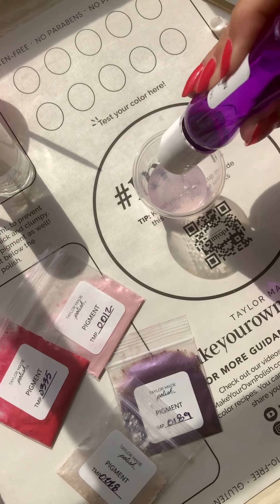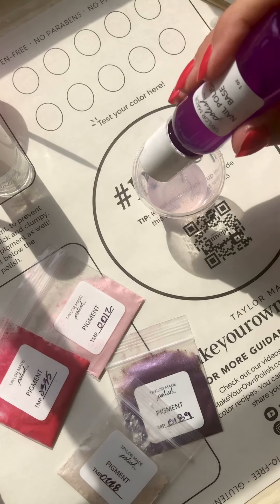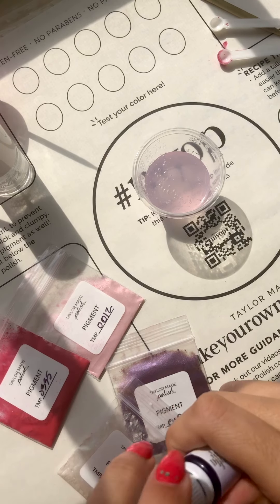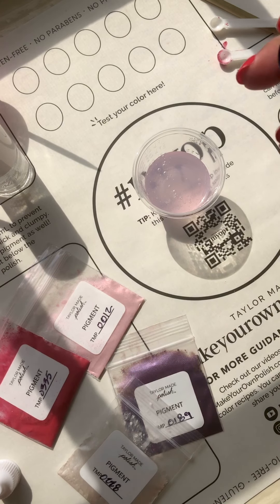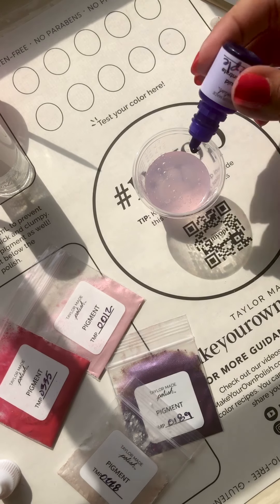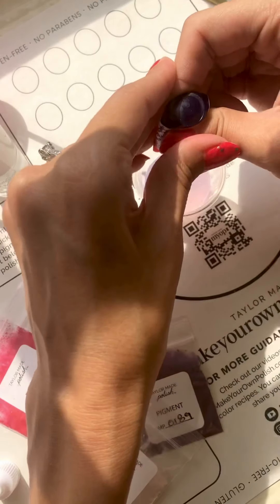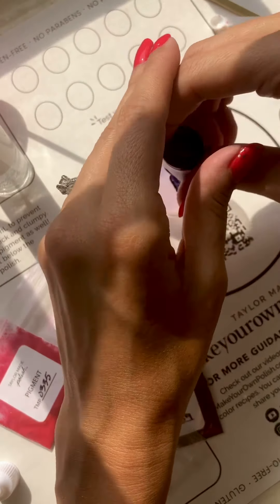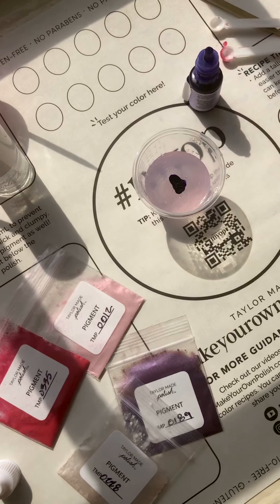For the last summer color we are making with our Make Your Own Polish Kit, we are going to do a purple. We are going to add 10 mils of our base, and I want this to be a darker purple. So I am going to start with my purple liquid concentrate. I am noting this because if you were going to make a lighter purple or more of a lilac, you would want to start with your white first and then add your purple in, but because I want this to be a little bit darker, I am going to start with my purple.